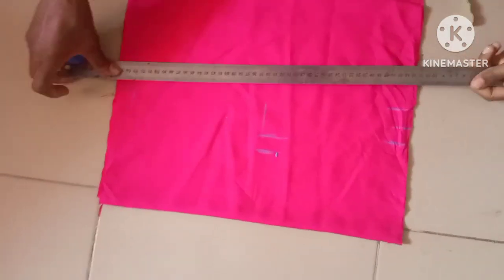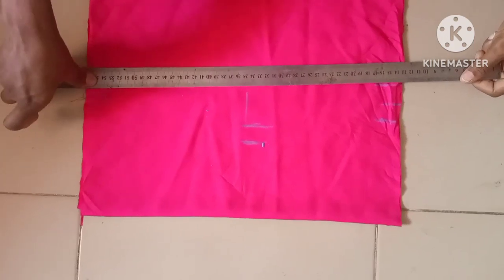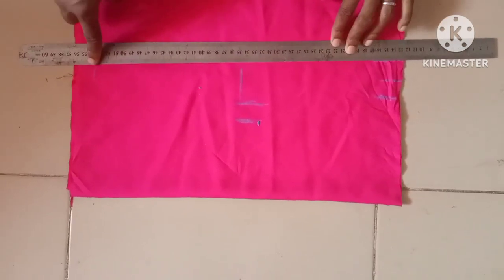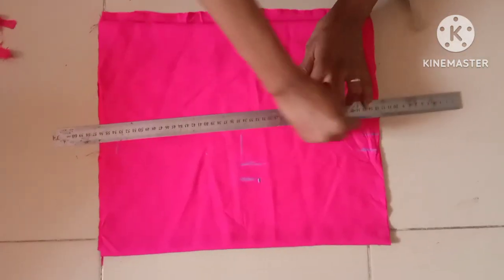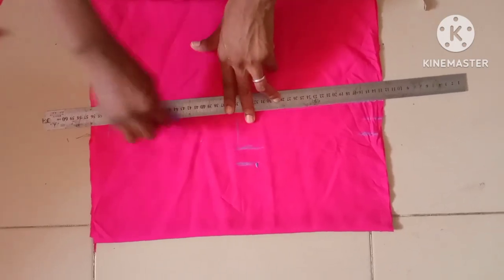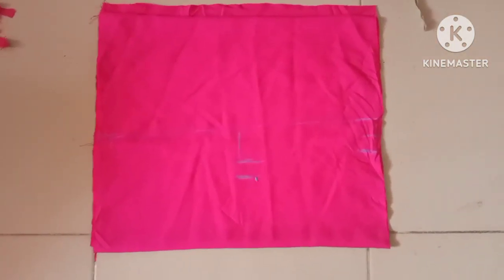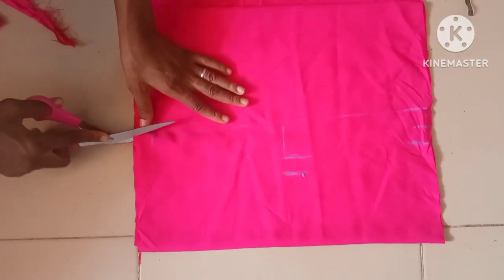You can see — 7.5 at the shoulder. This is now the shape: it's not straight, we slant it down to 6.5. Yes, this is now the shape. After this I'll be cutting it out.